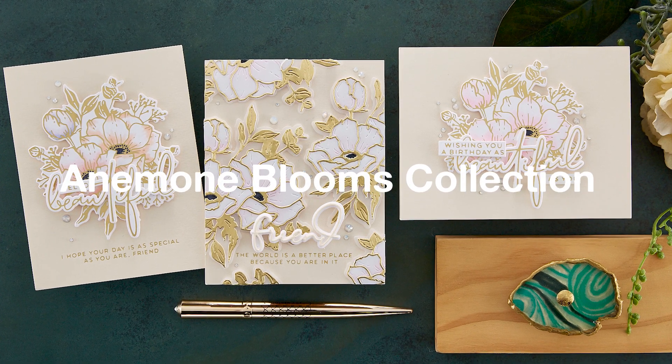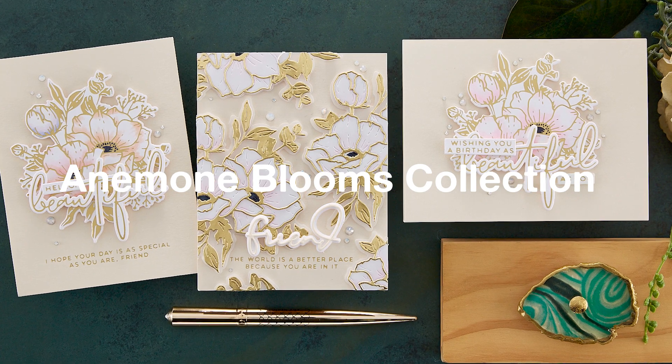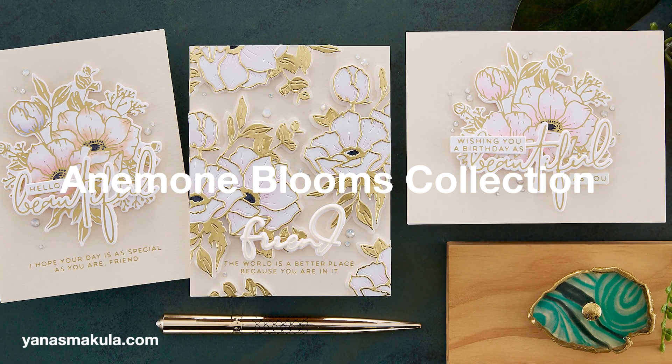Hello Crafters, this is Yanis Vakula, welcome back to my channel. I'm very excited to introduce you to my new collection with Spellbinders called Anemone Blooms.